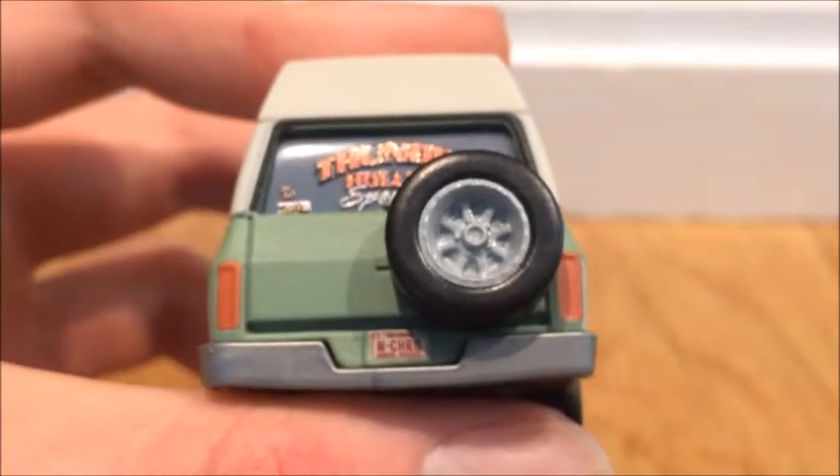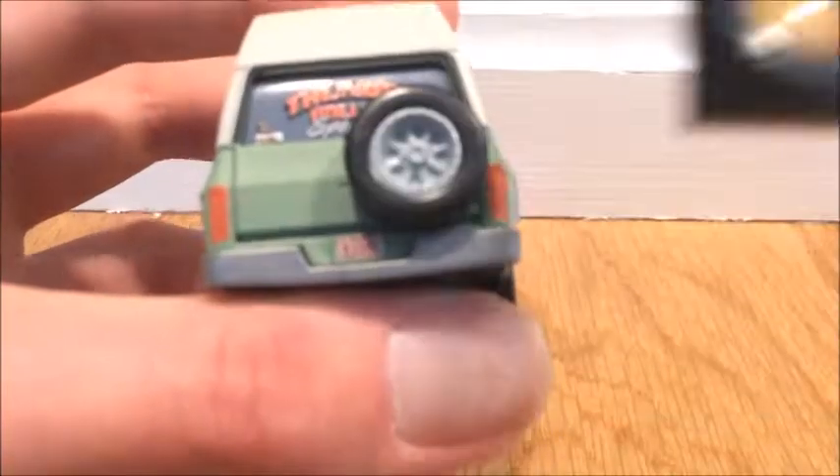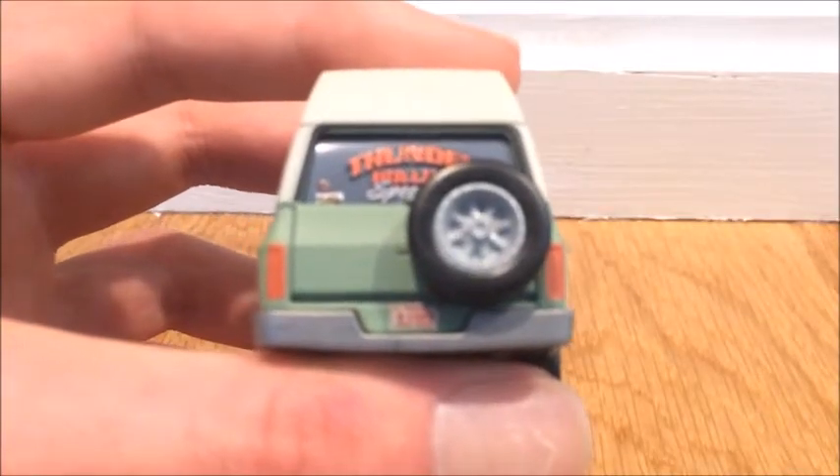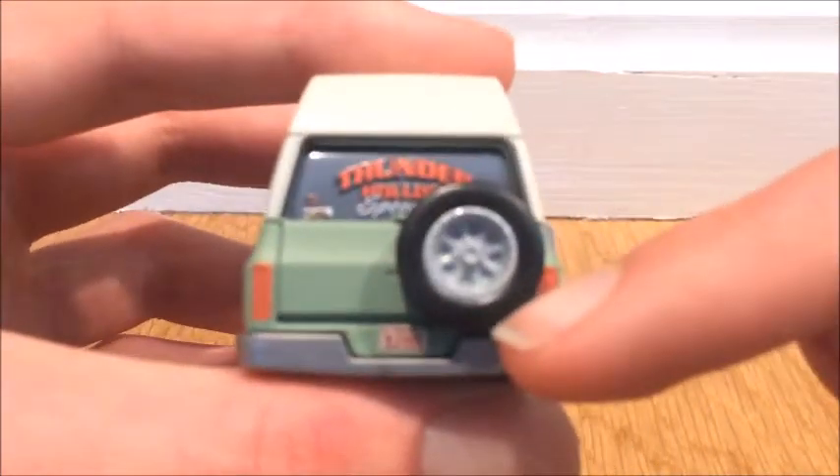Let me show you very quickly — that's the magnifying glass; not the best lighting for it. Let me know if you can read that, because I looked at it seriously with a magnifying glass with better lighting than this and I couldn't really read it. I'm pretty sure the first word is 'route.'